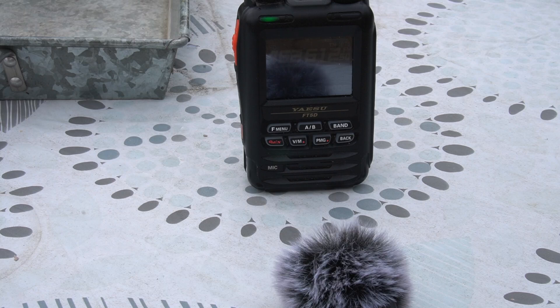After the GMRS radio has been submerged for 10 minutes, what is the transmit quality like? Testing, one, two, three, four. Testing, one, two, three, four. Testing — clear.